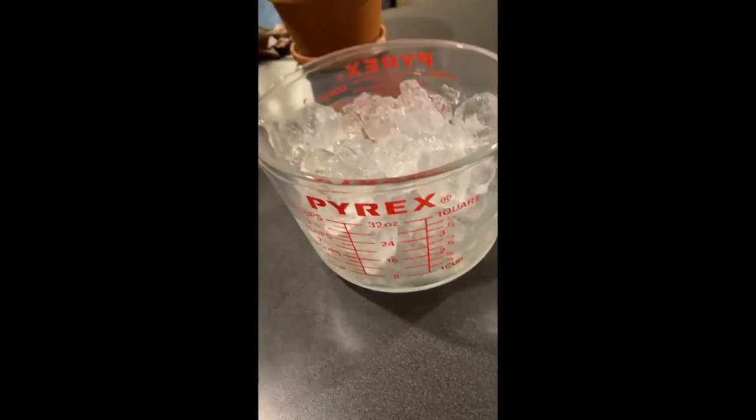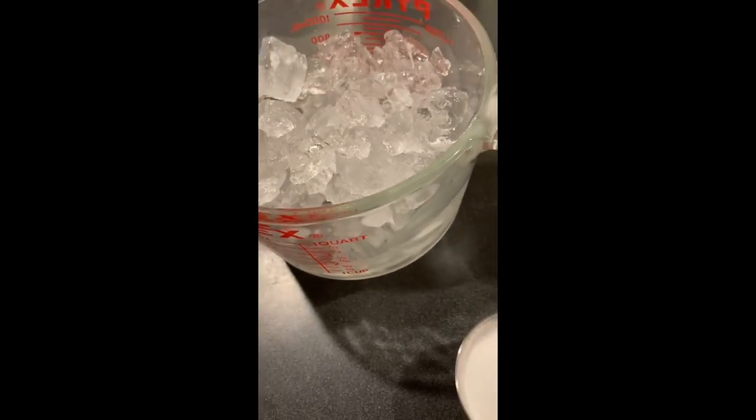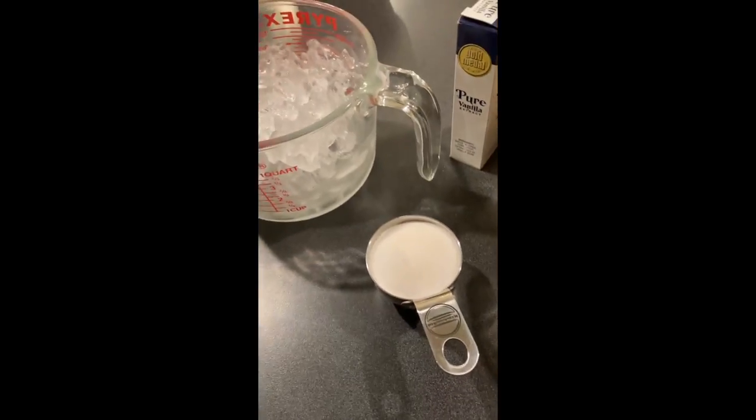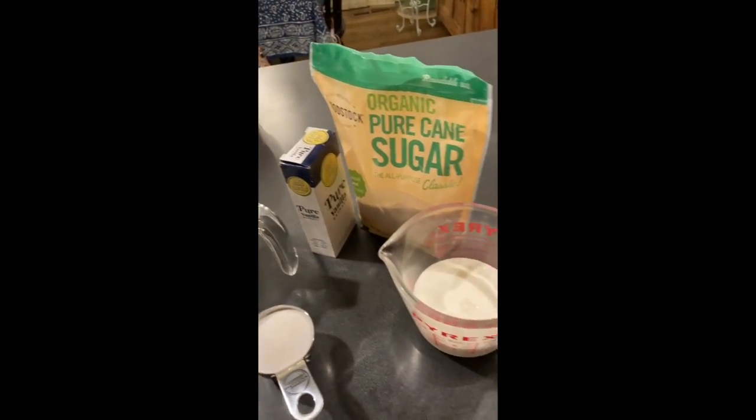You will need about three cups of ice, a third of a cup of salt — rock salt will be best if you can get it, but I'm just gonna use table salt. Then you are gonna want a half a cup of half and half, some sugar, and some vanilla.